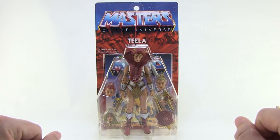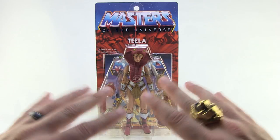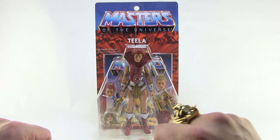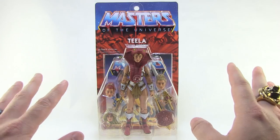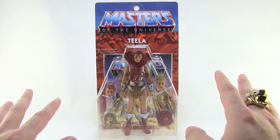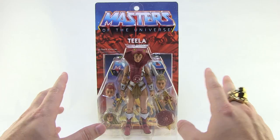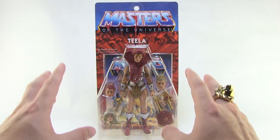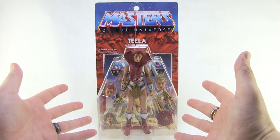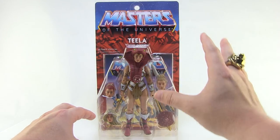We are continuing our look at the brand new Ultimates from the Masters of the Universe Classics line, the first foray into this series from Super 7, which is a bunch of reissues of popular characters. Out of this entire assortment, there's probably not one figure more in need of a reissue than Teela. She came out towards the beginning of the original line from Mattel and never got reissued, so Super 7 has finally answered that with this gorgeous figure.